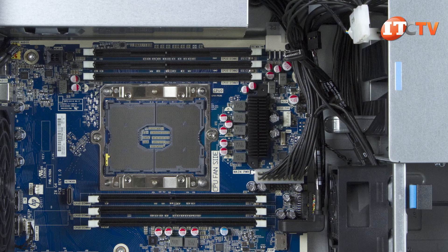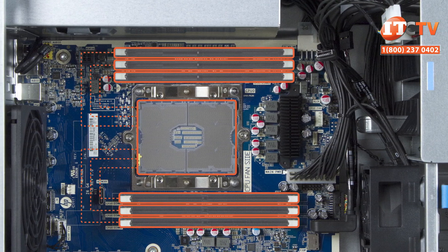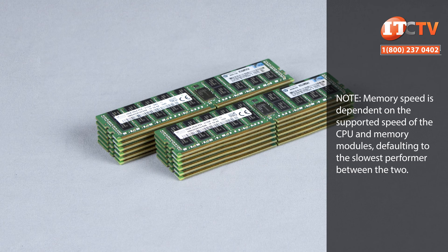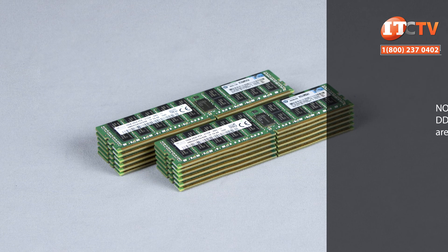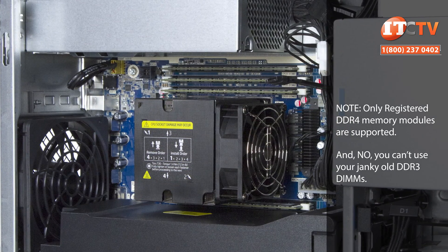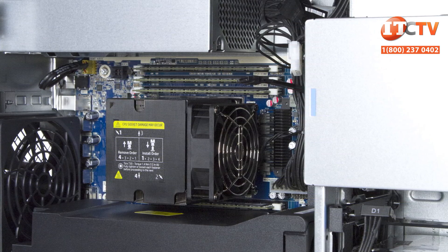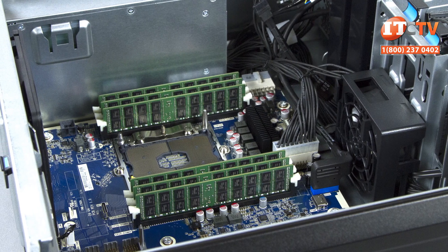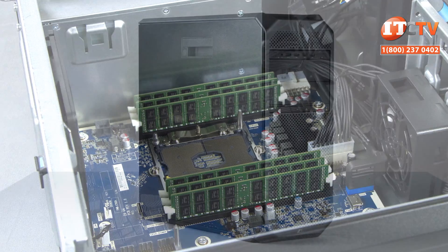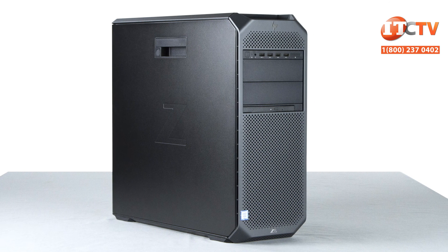The scalable CPU supports six memory channels per processor, so with the Z6G4 each memory module has its own memory channel. Memory speeds of up to 2666 MHz are supported but must be paired with a compatible processor. The documentation states that the maximum supported memory with two processors is 384 gigabytes using 32-gigabyte modules, though during an initial briefing they cited up to 768 gigabytes, so that number may change. Keep in mind that Windows 7 only supports up to 192 gigabytes of memory, but you're good to go with Windows 8 and above. The system comes with either Windows 10 for Workstations or Red Hat Enterprise Linux pre-installed.